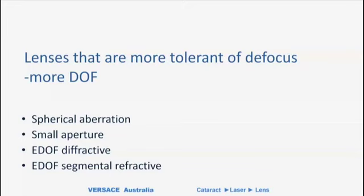When we talk about EDOF, we're talking about lenses that are more tolerant of defocus, which means they have an increased depth of focus. There are different principles by which you can achieve this. Spherical aberration we will talk about quite a bit, because this is becoming an important concept that will become more and more important with different lens designs.